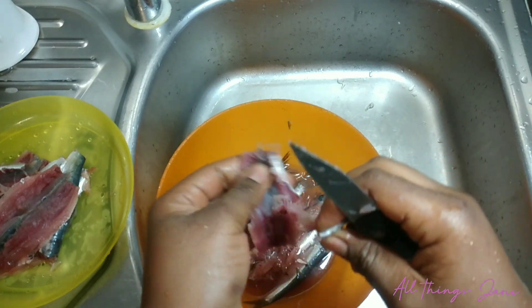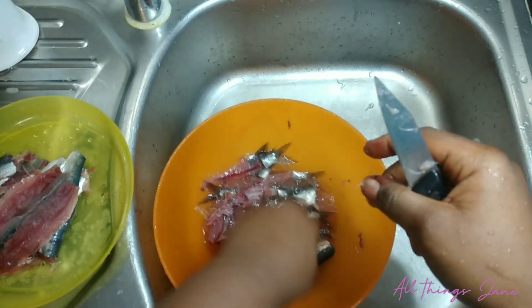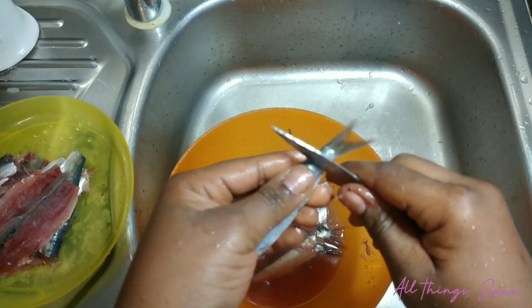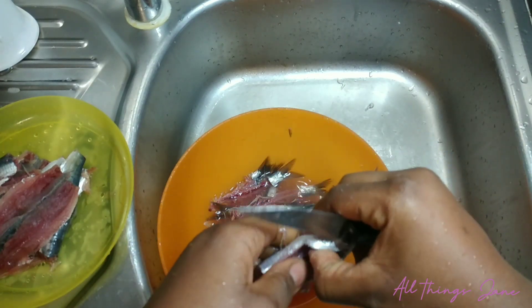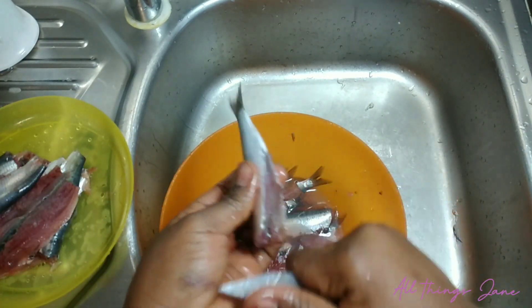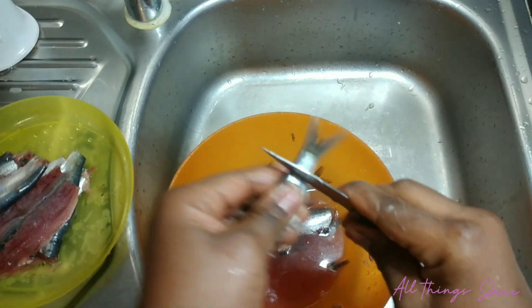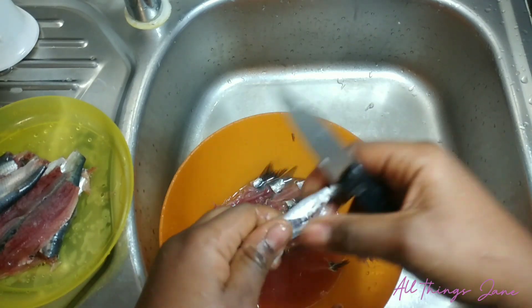You couldn't go inside until the fish was dry, because the moment you did, the dogs — not even one, but dogs — and the cats would get at it. We used to have cats and dogs all over the place. So you literally had to sit around the fire and wait till the fish got dry or you finished frying before you could go inside. This was our evening — we didn't have a choice.